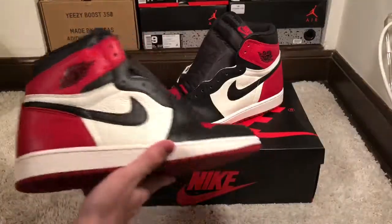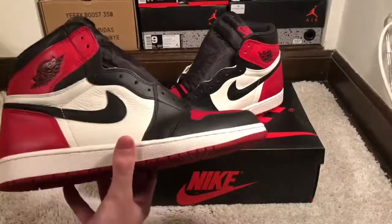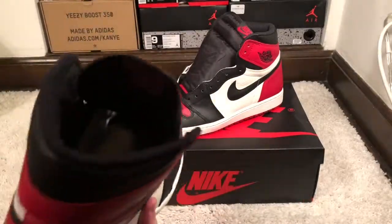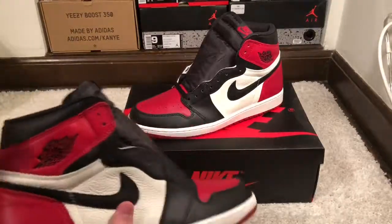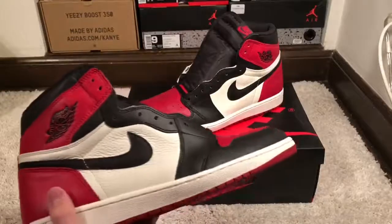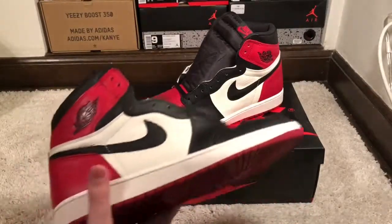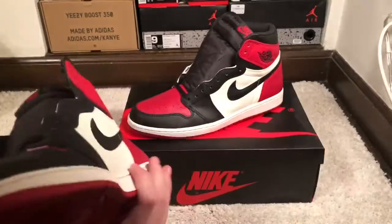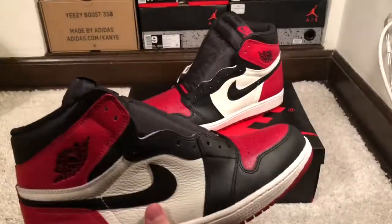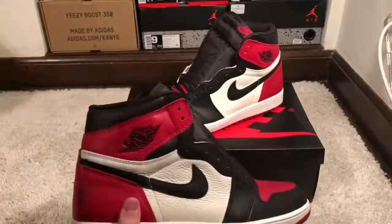The price tag is pretty hefty though, at least for Jordan 1s. It's going for about mid $200s to low $300s in smaller sizes, so it resells a little bit. I sold this pair for about $60 profit — I got it off the Jordan Vault restock. I wish I could keep these, but you gotta make some money. Thank you guys for watching and I'll see you in the next one.